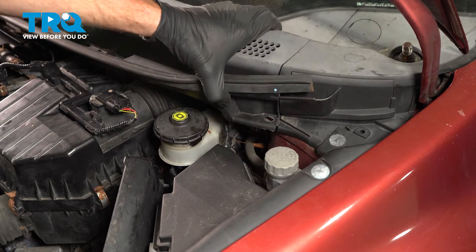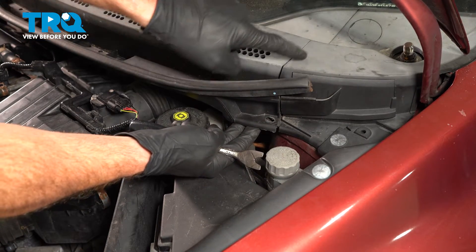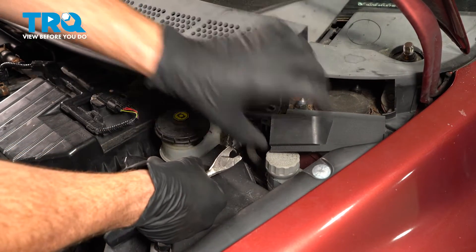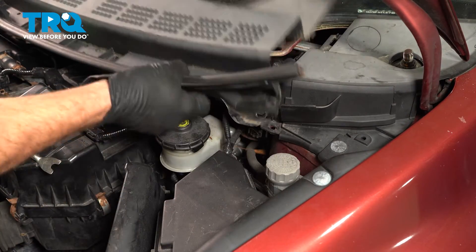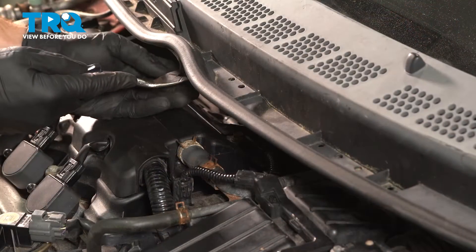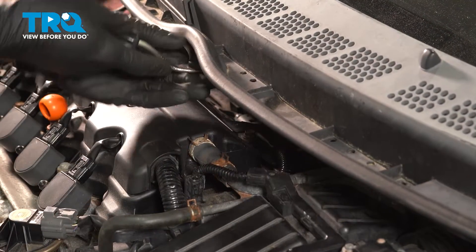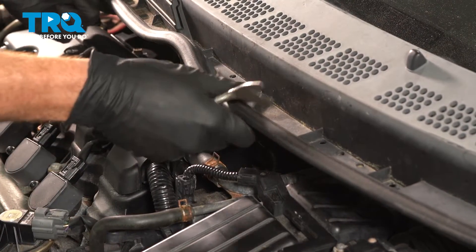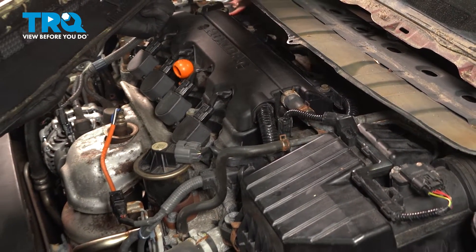We'll have to replace that one. Now at this point, you can take hold of this and start lifting it up and away — it's going to separate from this area here. This just clips in, I'll put that back. Now we'll do the same on the other side and meet in the middle. Right in the center, we have another one of those push clips. Now that we have that popped free, we can carefully start pulling this away from the vehicle.